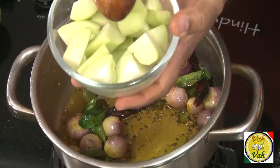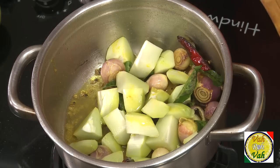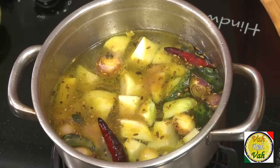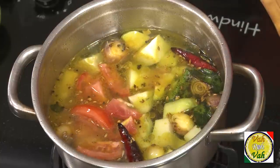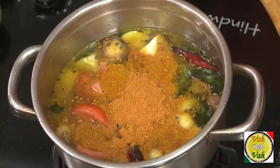Now add the cut chow chow into this, then add water. We're also going to add tamarind juice — that should be good enough. Add tomatoes just to give a nice taste, and also add sambar powder. In all my sambars I love to add coconut in one form or the other — sometimes pieces of coconut, sometimes coconut ground into the masala paste.